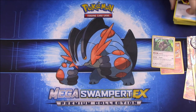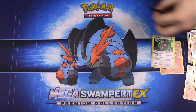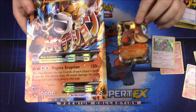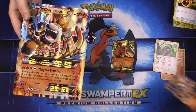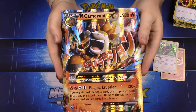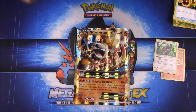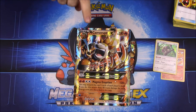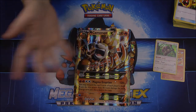So that's gonna be it for this unboxing — we had all the different items like the pin, the coin, the Camerupt EX, the Mega Camerupt EX, and of course the giant oversized Mega Camerupt EX card. If you enjoyed, please leave a thumbs up, leave any comments down below, and hit the red subscribe button to see more videos. We will see you next time!